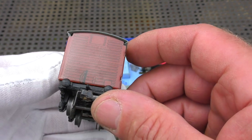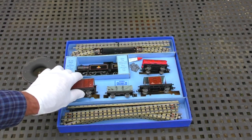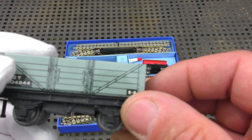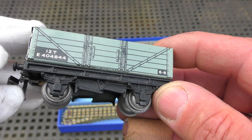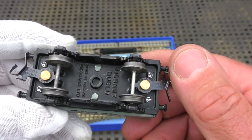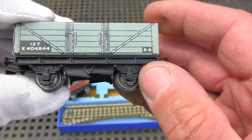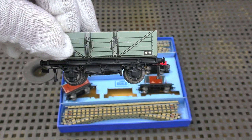Something may have happened to that brake gear but it's in really nice condition - it's going to look great running. And here, this is probably what's called a five-plank wagon - '12 tons,' and that E number might suggest it's from the Eastern Region, but I'm probably wrong so if you know perhaps you can tell me. Lovely heavy chassis - absolutely beautiful. HWO couplings, metal wheels, and yet again lovely printing. Let me just keep my fingerprints off that.